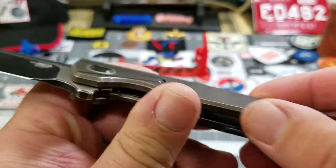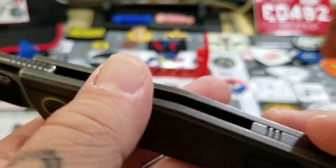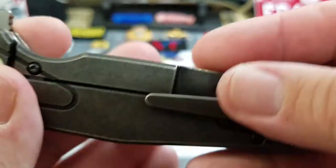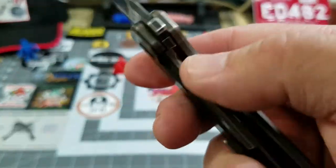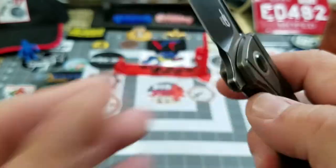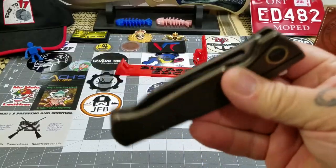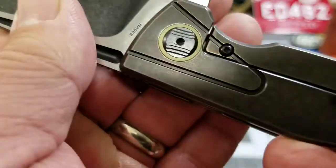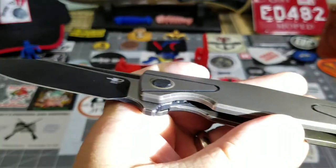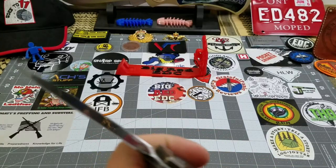The finish is done very well. Everything is chamfered where it should be — I search and search and cannot find any sharp edges. The cutout isn't overly sharp so you've got good access to the frame lock. It does run on bearings so it's pretty smooth. It does have a steel insert — you can kind of see that in there — so it's steel on steel.